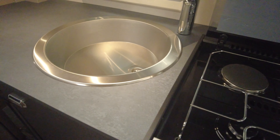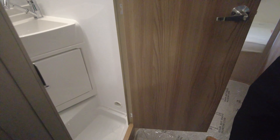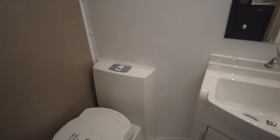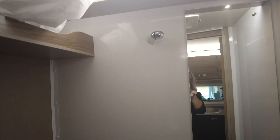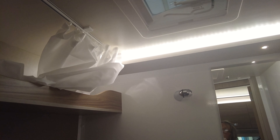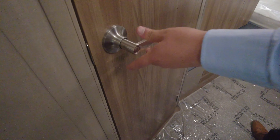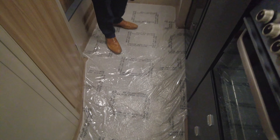Coming to this side: plenty of room in here. You've got your toilet and your wet room — sink, storage, mirror, and a shelf at the top. There's a vent for letting out any steam while you're in the shower, and loads of floor space in here. I don't even feel like I'm squeezing past anybody.